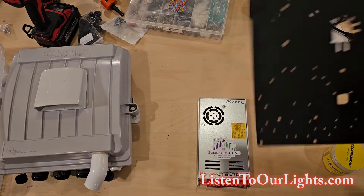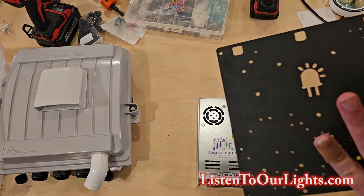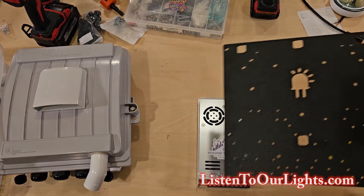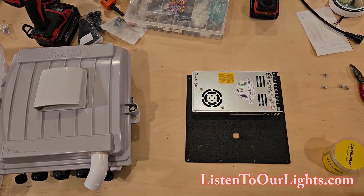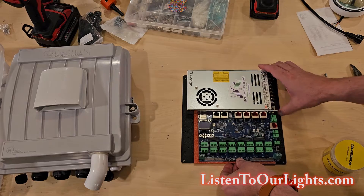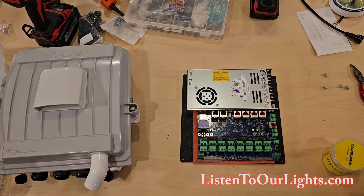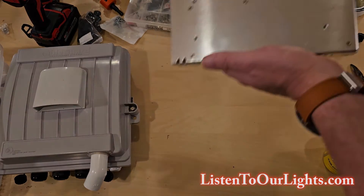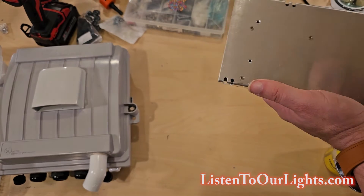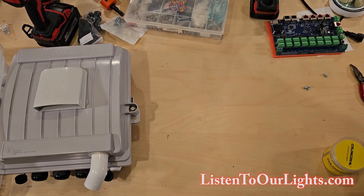Now we can actually start the fun part. Here's a backer board — I bought a fancy backer board from Kennet Wired Watts. You buy it for the enclosure and the controller that you want to use, and it has all the holes pre-drilled, which is super nice. The pixel cables hang out the bottom, the power comes up on the right side. So the next step is mounting the power supply to the board. On the back we have four screws — it's important not to screw them in too tight, because then you're wrecking your power supply.